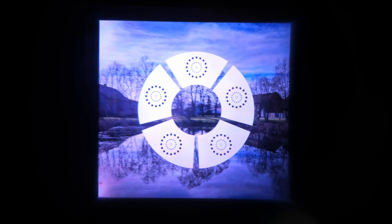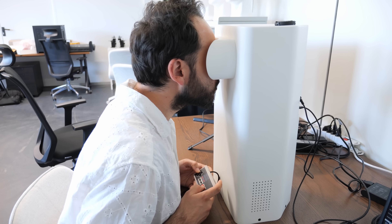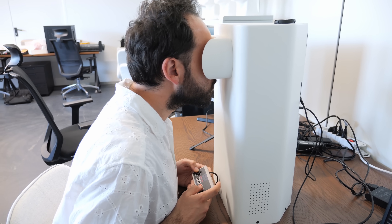After a couple of minutes, the machine told me what prescription I needed using just a display and some software, and if they built this into perhaps a VR headset, I could use that without having to put glasses or contacts on at all.